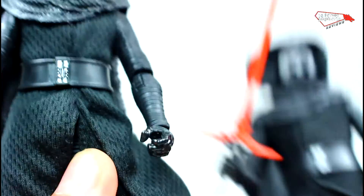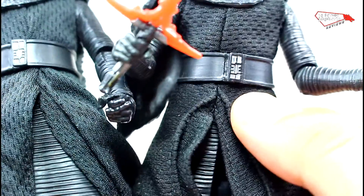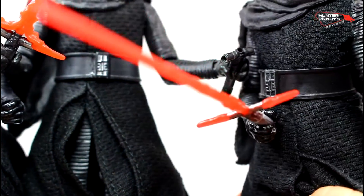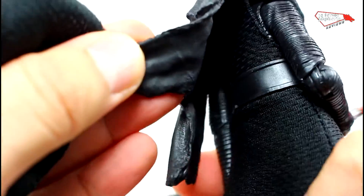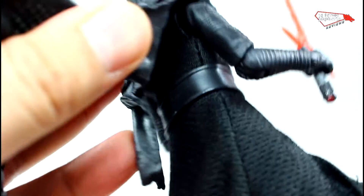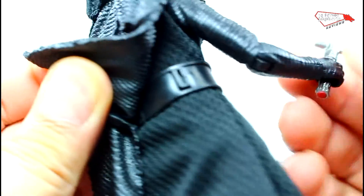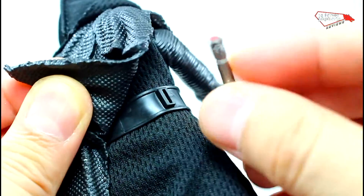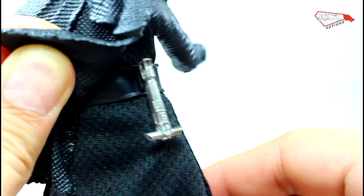Another difference is the belt — the belt is brand new. On the regular and Starkiller Base versions, the belt doesn't have anything on the back. The exclusive has a tab on the back, and this is actually where you clip on the lightsaber. It stays pretty good, it doesn't really move much — that's where he can store his lightsaber.